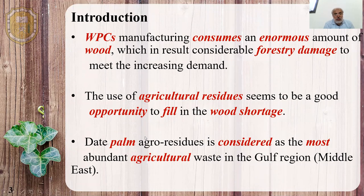Wood plastic composite manufacturing consumes a really high amount of wood, which results in a serious threat to forestry all over the world. So using agricultural residues instead is a good opportunity to fill in this wood shortage. In this project, we use the dead palm agro-residues to make biocomposites.